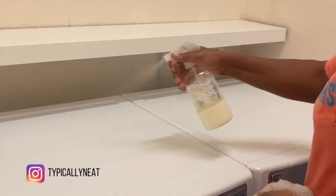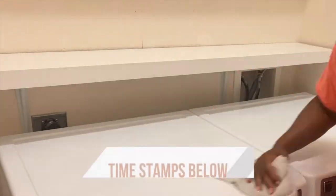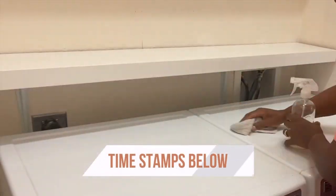I'm going to go ahead and wipe everything down with my favorite multi-purpose spray — and look at that tan line from my watch! I've really been out in the sun in this Texas heat. So I wiped everything down, all the shelves. It was really dusty up there.